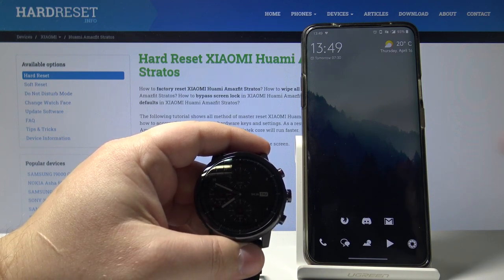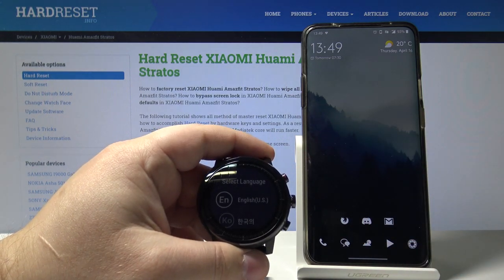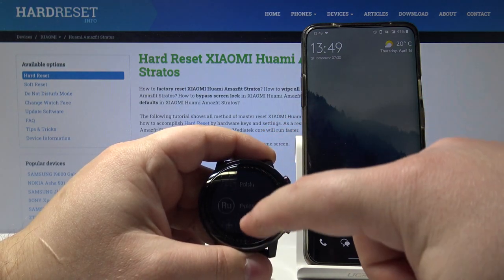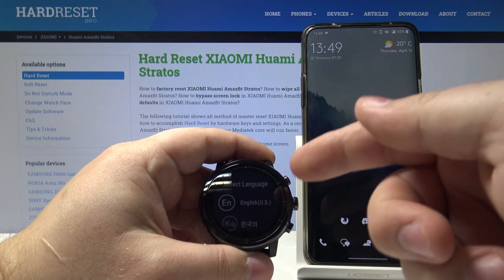Let's start by pressing the power button to wake up the screen. Now we need to select the language. Here you can swipe up and down and tap on the language you like. In our case we're gonna select English US.